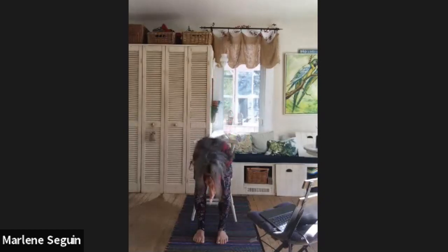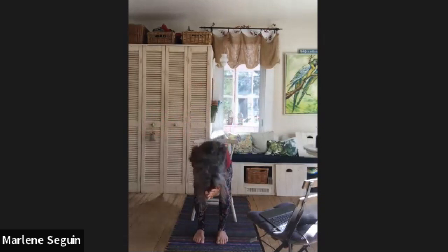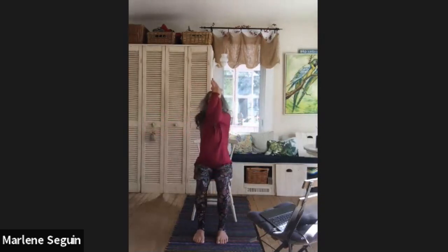Inhale, come all the way back up, reach the arms out into a T. Eagle arms again — right arm over top of the left, twisting the arms around. Inhale to lift up those arms, exhale to forward bend, inhale to lift up the arms again, then exhale, unwind the arms, open them all the way back up. On the other side — left arm comes over top of the right, twisting the arms around. Inhale to lift, exhale to fold, inhale to lift again, then unwind those arms, open them up nice and wide.